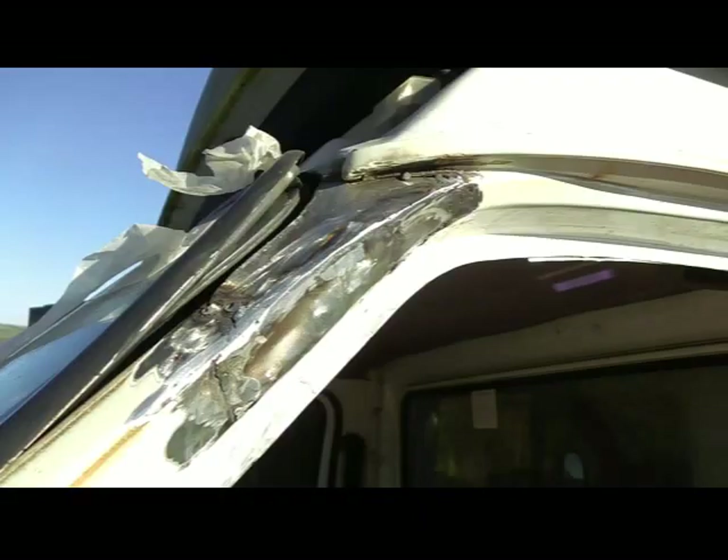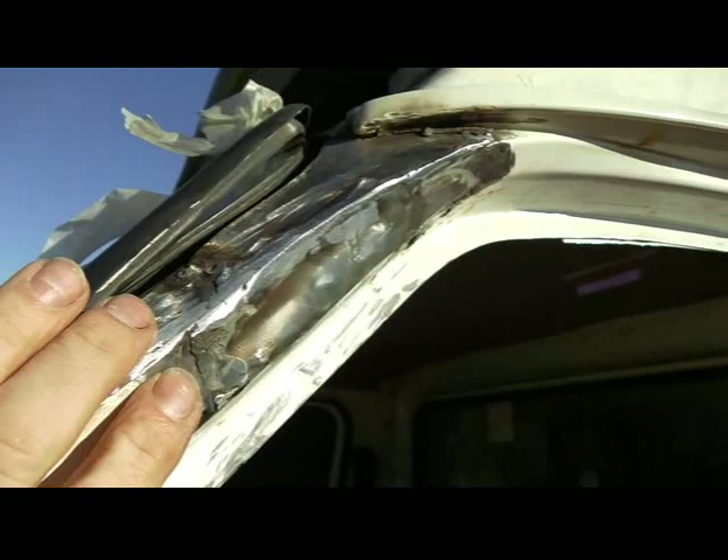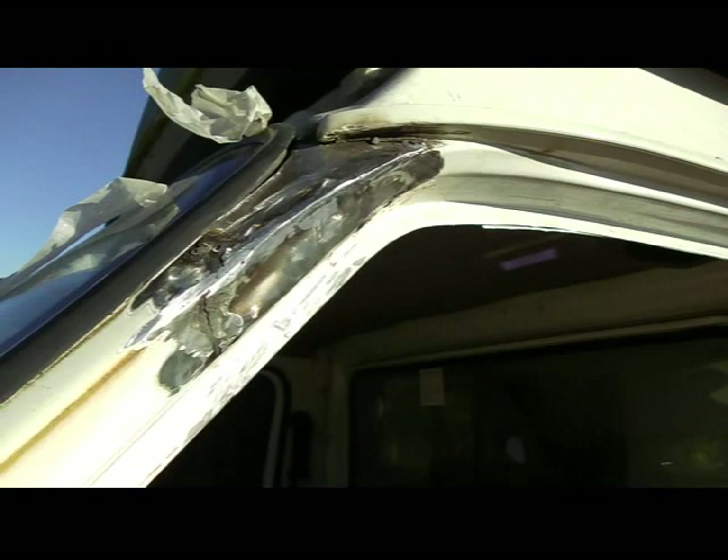I've welded the top plate and a corner plate here and just ground the corners of the welds back. I'm just going to put a thin line of filler across here just to finish her off, and then she can have a proper rub back and everything else. Not too bad at all.